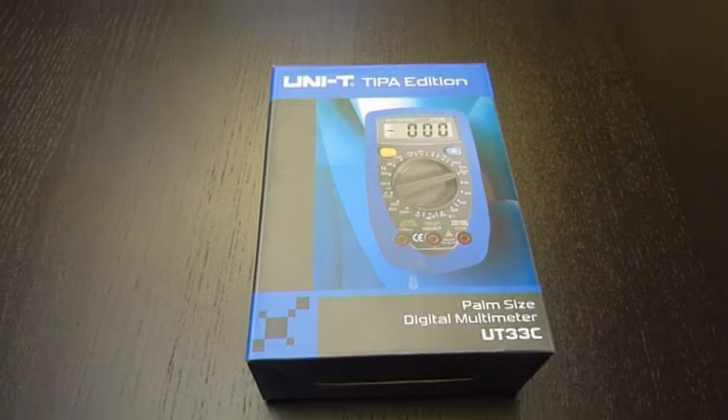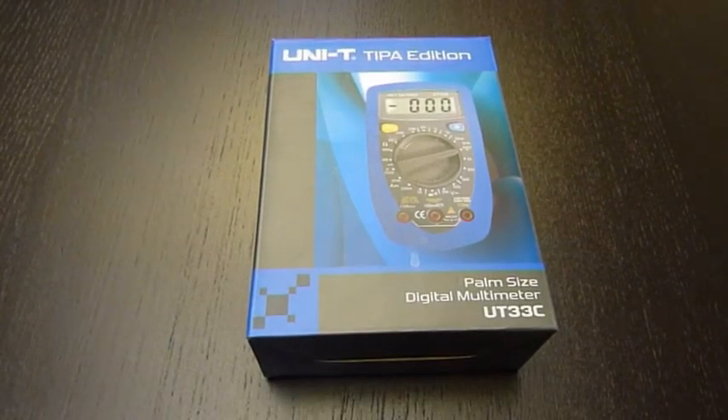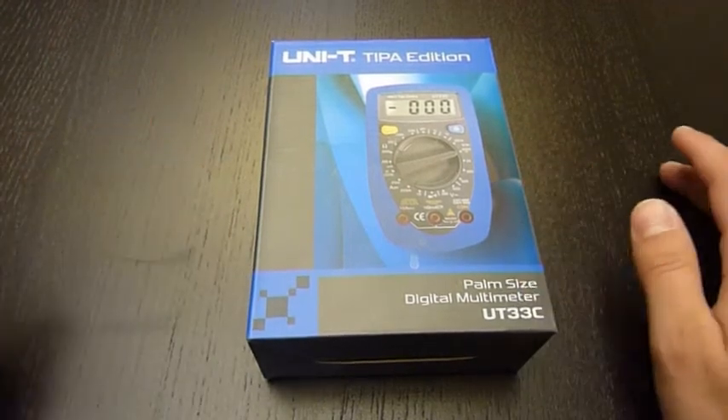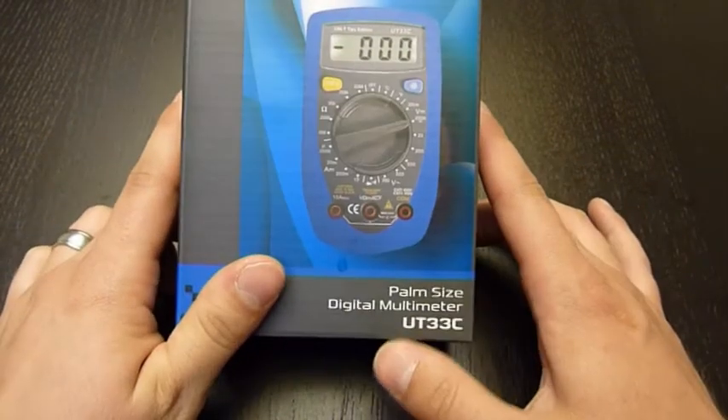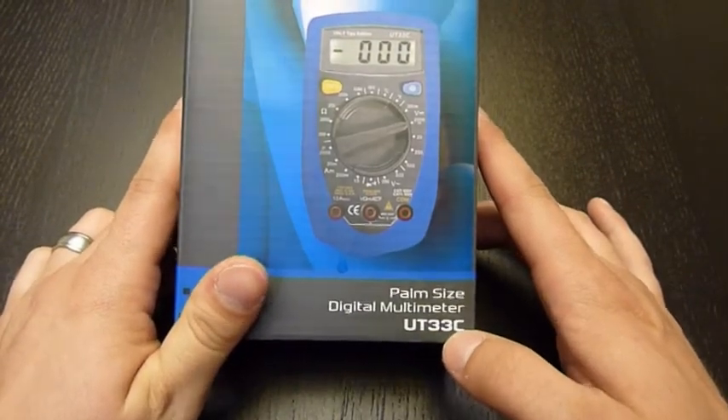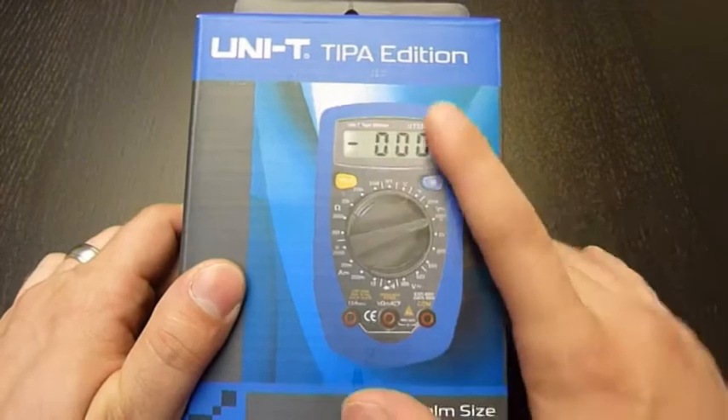Hello everybody! Today we are going to take a look at this small multimeter, the UNI-T UT33C in a special TIPA edition.